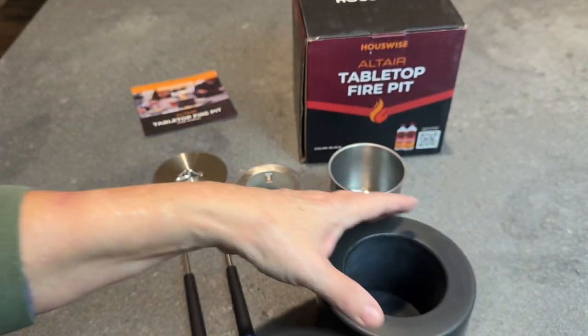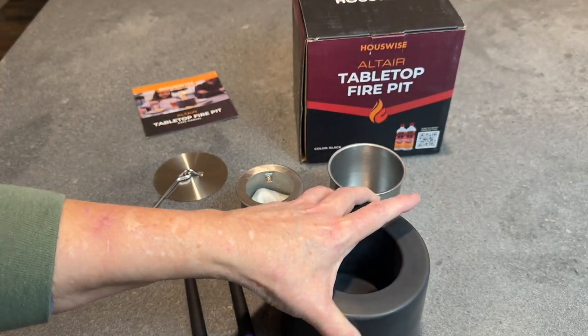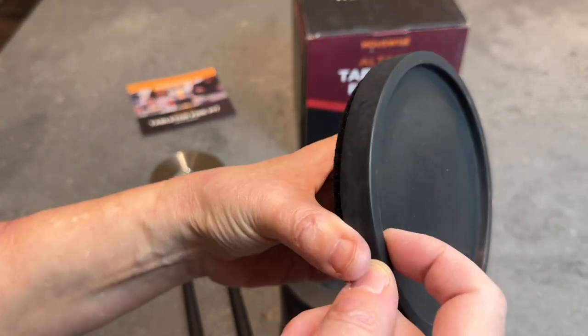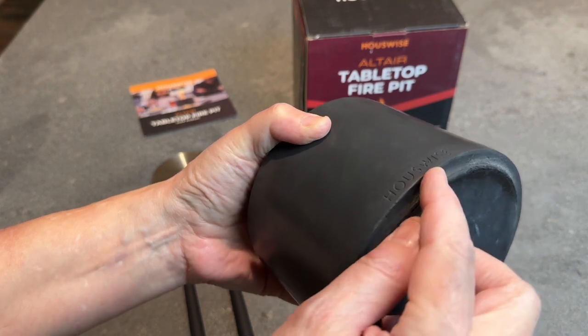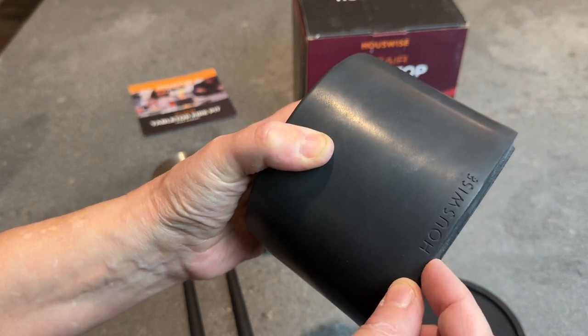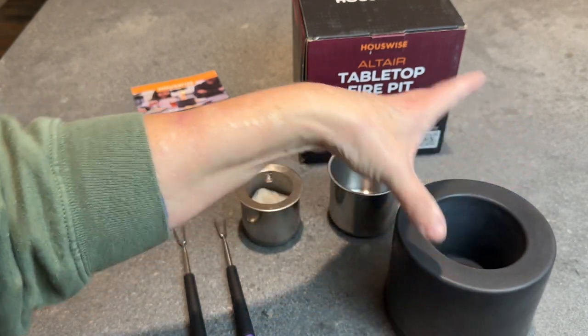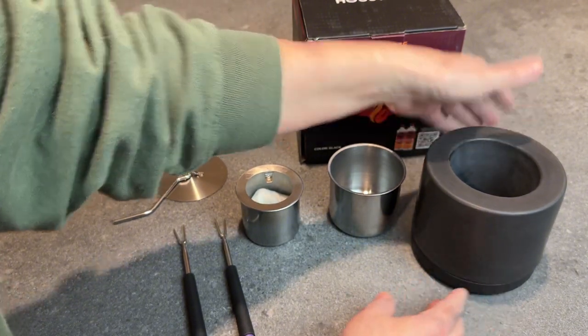This is important because it's going to keep the heat away from whatever surface you're putting it on. This has a lip on it, you can see right there, and the bottom of the pit itself has a little ledge here, so that fits in there really nice, and you know that it's going to stay on there and be lined up.